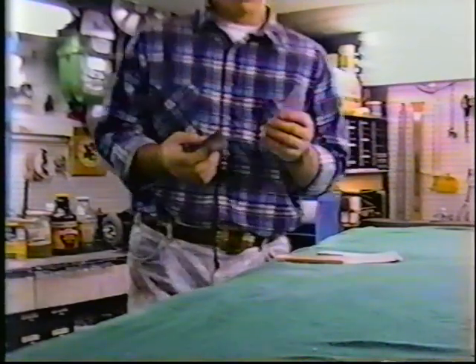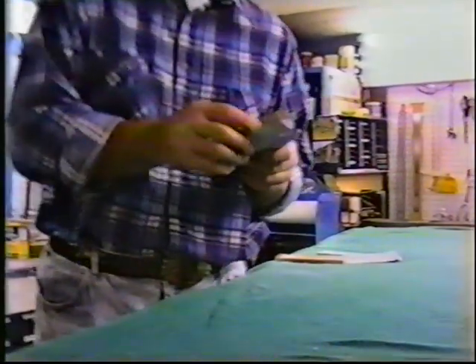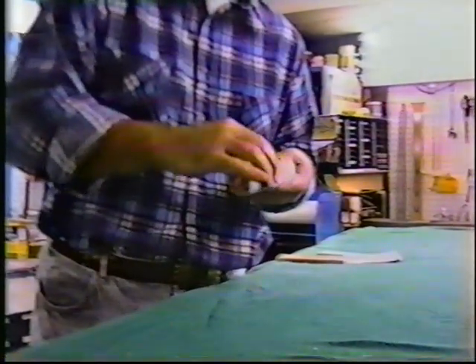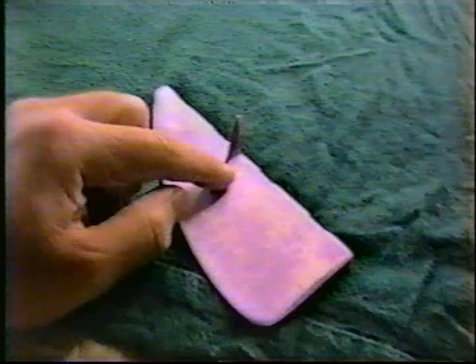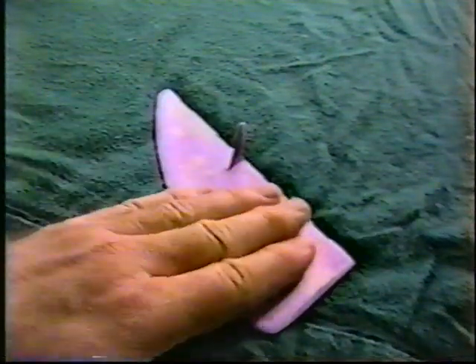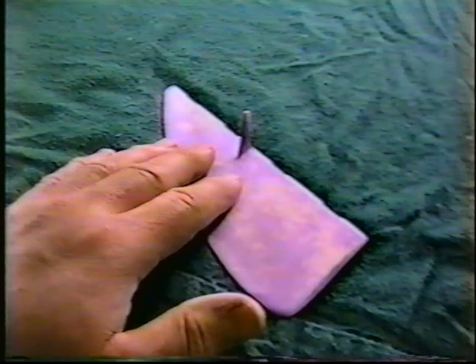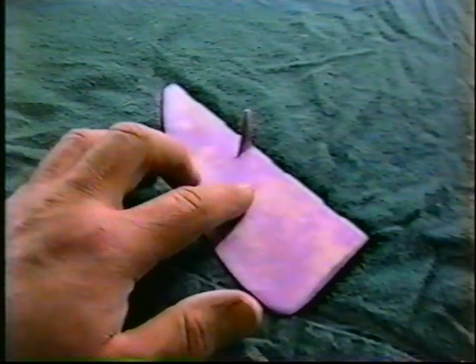Anyway, we'll finish sanding this out and try to get a coat of silver on him today — that's the goal for the day. Now this is always one of the critical decisions you have to make: how much of this filler has to stay on before you put the first coat of silver on. So what I'm going to do is run a little test on the rudder.